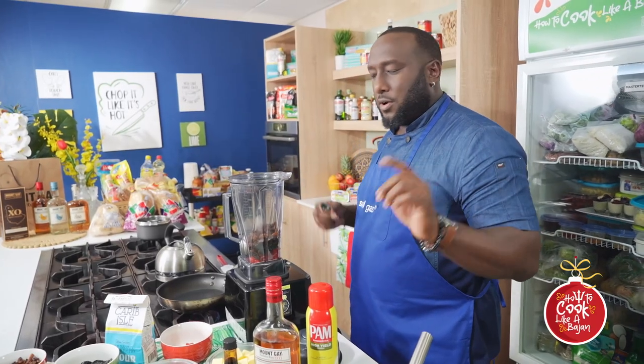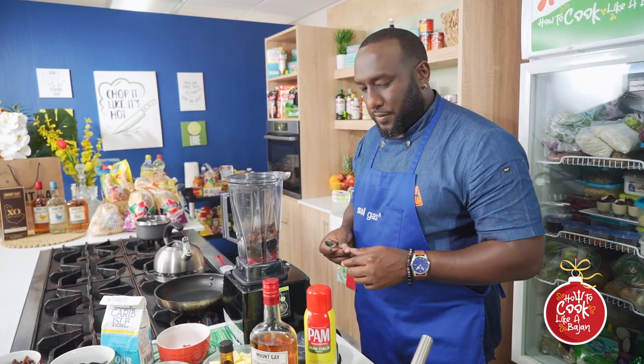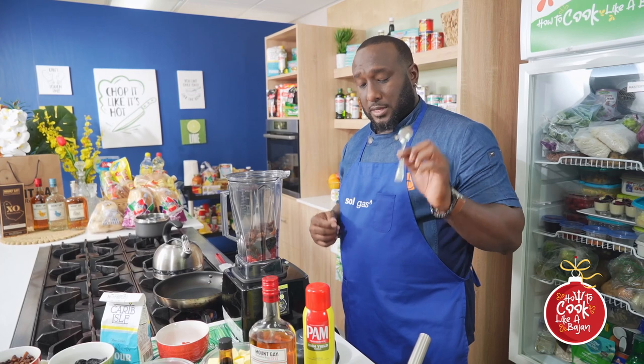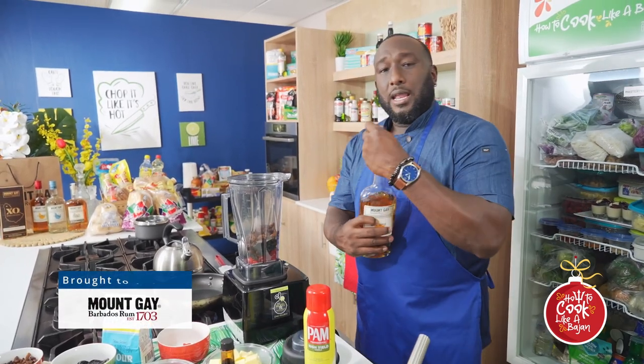Never ever put a utensil in the blender when it's on, okay? I finished putting things in there. I am going to move this, press that there, and I can get the rum in.